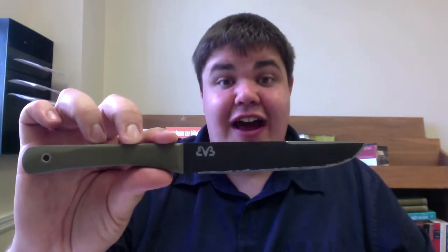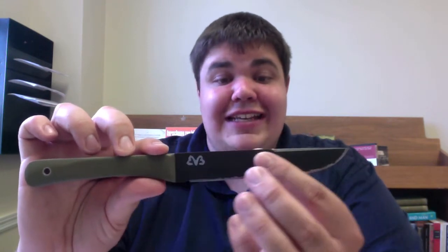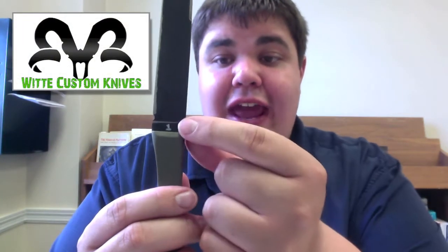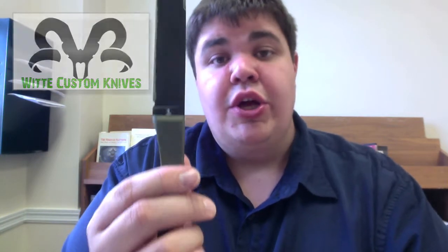What I'm going to raffle is my first for-sale knife. This is made of 1095 high carbon steel with an acid finish. It's full flat ground with a convex edge that is incredibly sharp. Up top there's a swedge, and on this side I have my maker's mark, and then on the other side I have a one etched into the ricasso to mark it as my very first for-sale knife.